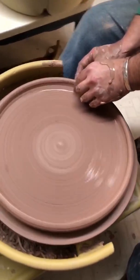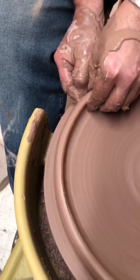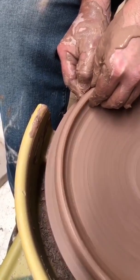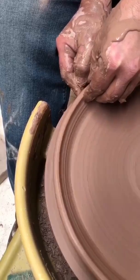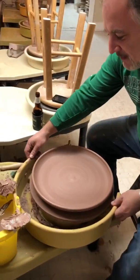I have my outside hand low with my inside hand higher, and I just do a nice little pull here to stand this up a little bit. Pause, clean, and take off the other part of your splash pan.